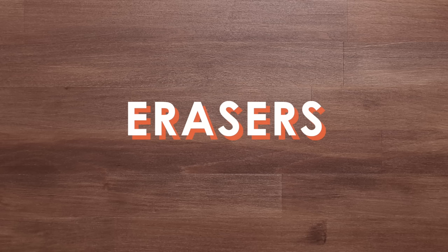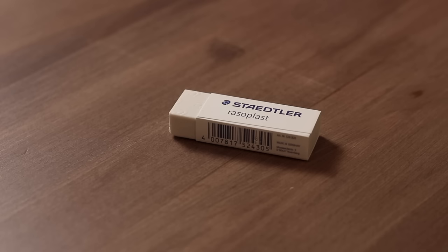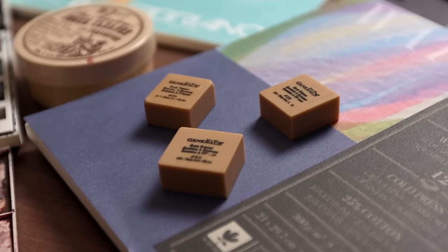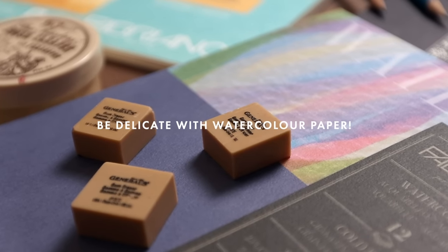When it comes to erasers, I recommend General's Art Gum Erasers, as opposed to your typical vinyl hard white ones. Those can sometimes be too hard and abrasive, so they might actually damage or lift the surface of the paper. Gum erasers are much softer, so they're less likely to damage the surface. You really want to be as delicate as you can when handling watercolour paper.